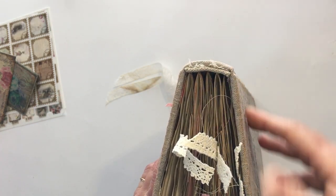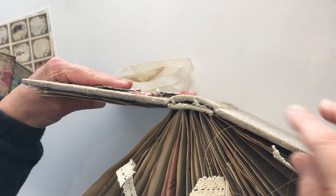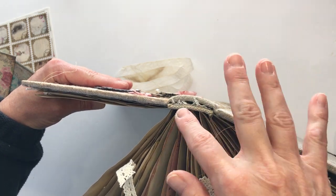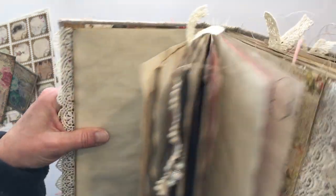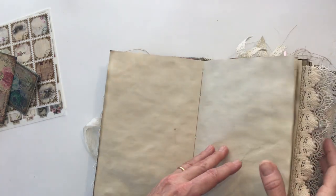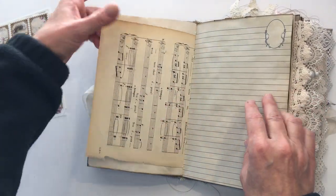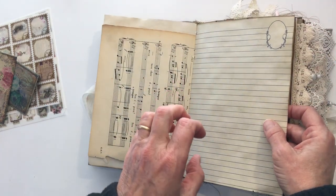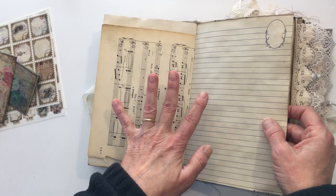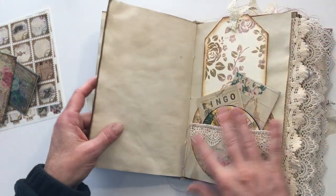I want to show you the hollow back binding. When it's closed you'll see the signature goes into the spine, and when it's open it does this. This is a mock headband — I found some stuff that works like a mock headband, so it's not a real headband I've personally sewn — and there's a little bit of cheesecloth sticking out. What this allows is that no matter where you open this book, it will lay flat for you, which makes it wonderful for journaling.